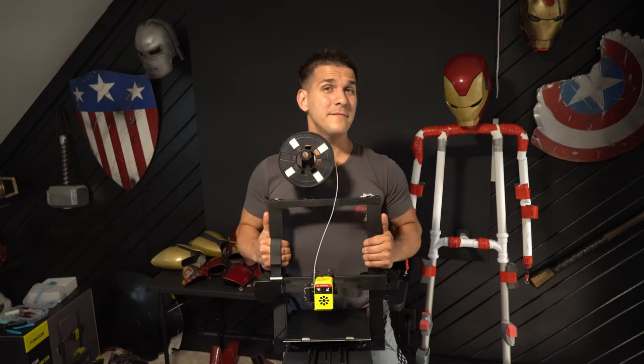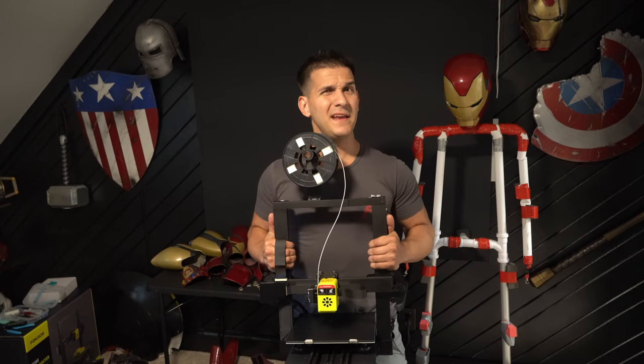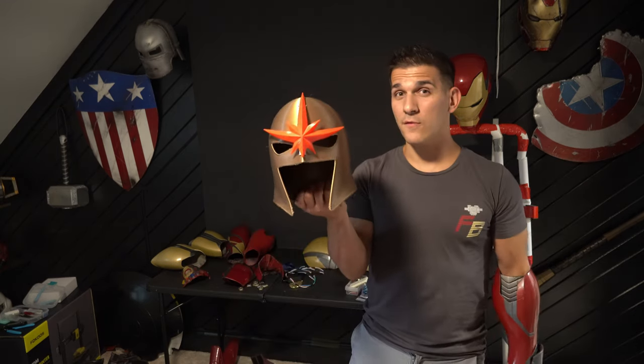Hey guys, what's up? Welcome to my channel. I'm Frank. I've been printing for a little over two years now and I've used a multitude of machines and I've had to do maintenance on a few of them. Things break, things go wrong, and most of the time it's kind of user error. Whether or not you're finishing and sanding and painting your 3D prints or just going for more of a raw look, you need to get the machine to work properly.